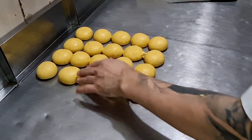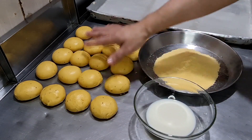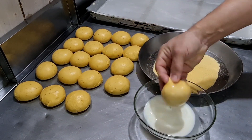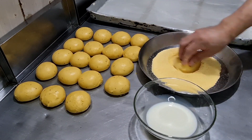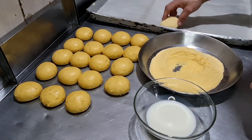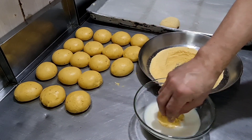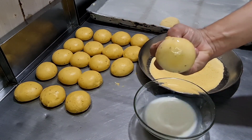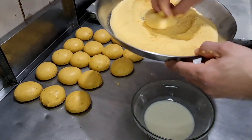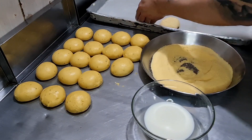Agora vou pegar o leite e o fubá. Já estão todas modeladas — nossas broas. Agora pego e passo no leite, depois passo no fubá. Coloco aqui na bandeja. Simples e fácil — passo no leite, depois no fubá e está pronto! Nossa broa!